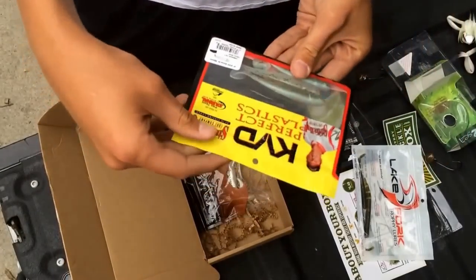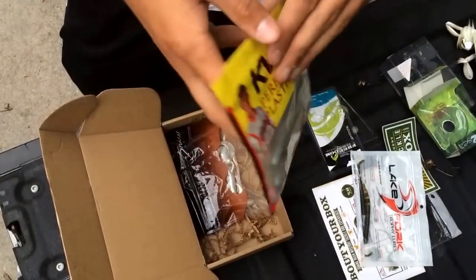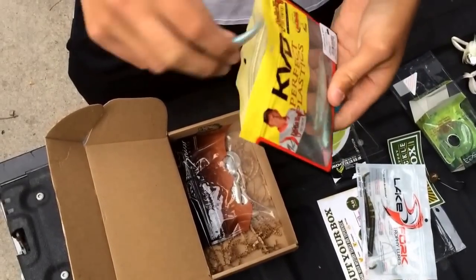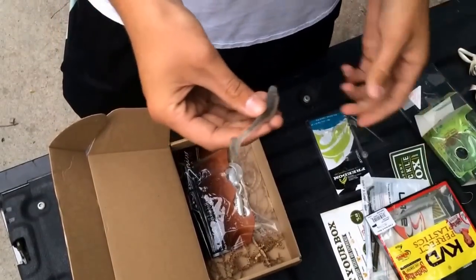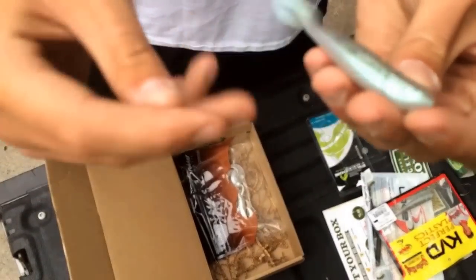Next is the KVD Perfect Plastics Swimmin' Shiner. I have a pack of these with coffee scent and it's like a watermelon color. It's a good trailer for a Chatterbait or Texas rig.